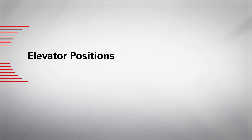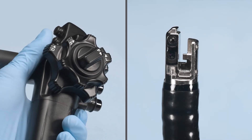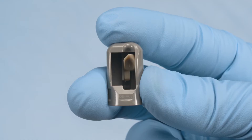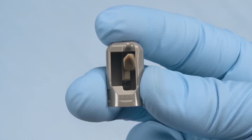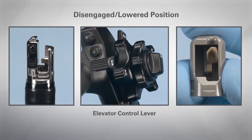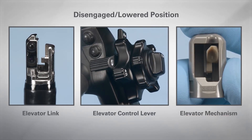It is important to ensure the elevator link and elevator mechanism are in the correct position when properly attaching the elevator cap to the distal end of the endoscope. In the disengaged or lowered position, the elevator control lever is pushed proximally until it stops. The elevator link of the endoscope will be parallel to the objective lens, and the elevator mechanism of the elevator cap will be parallel to the opening.